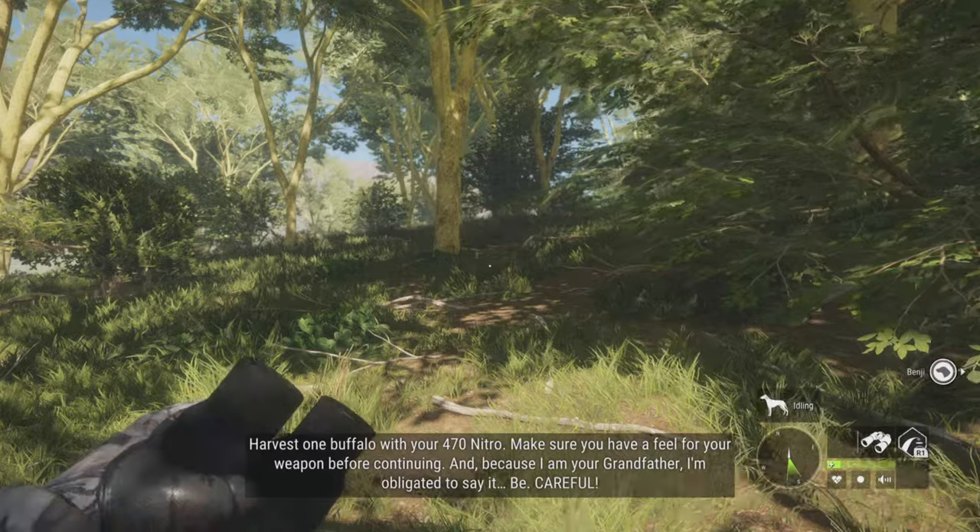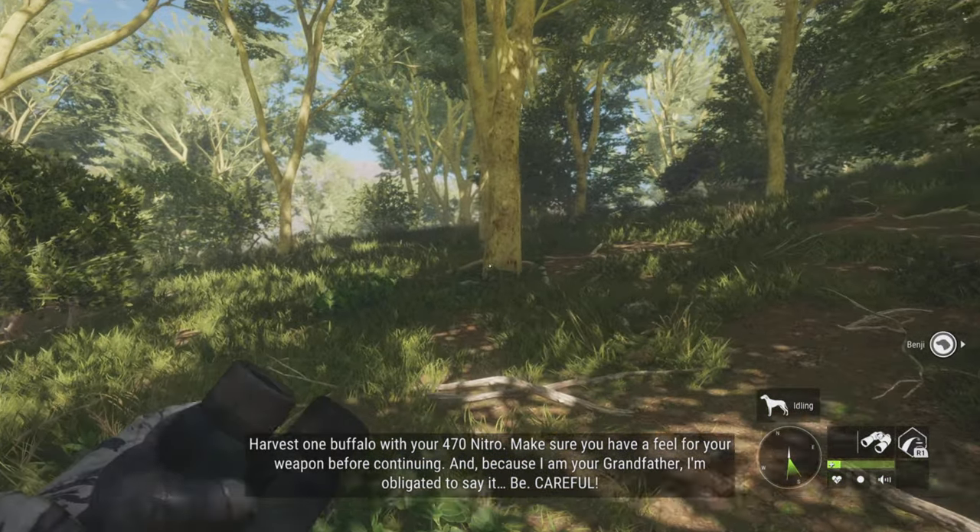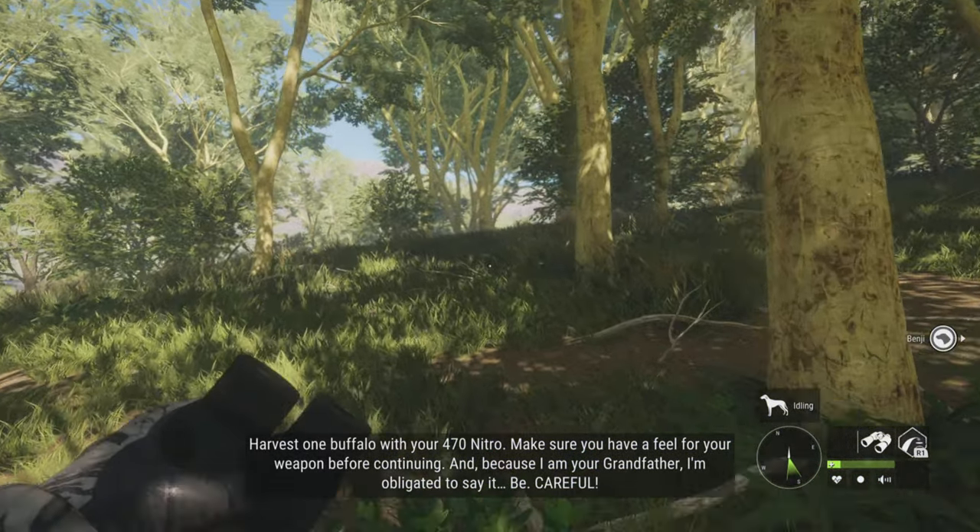And because I am your grandfather, I am obligated to say it — be careful.